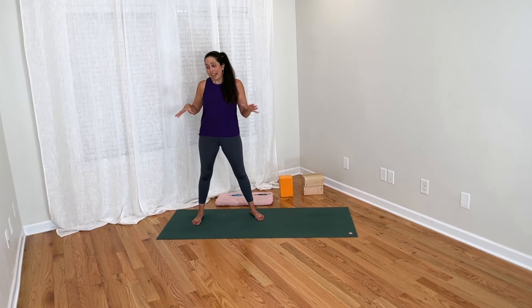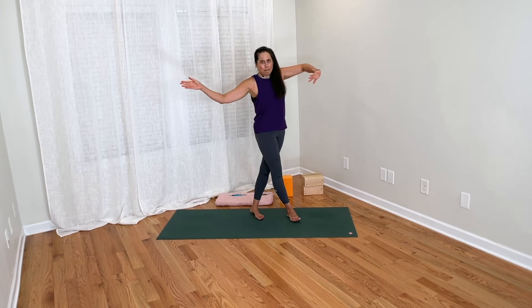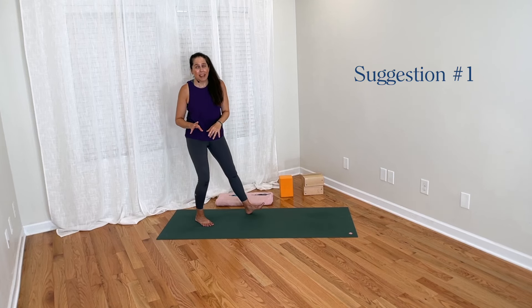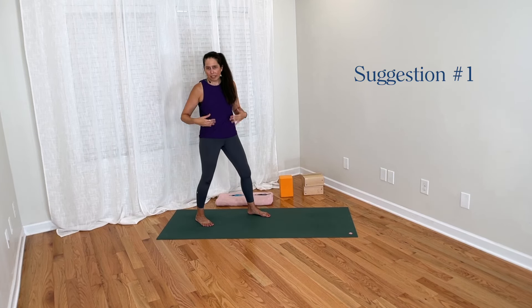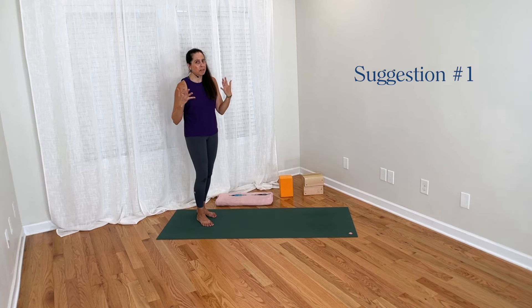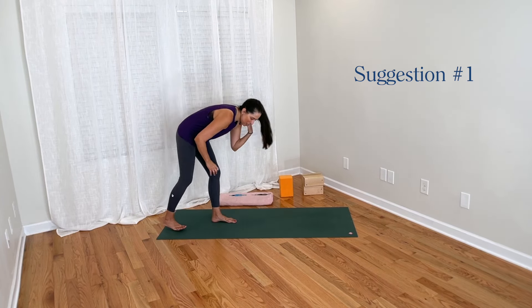So if we want to work toward getting our heels down in down dog, I have some suggestions. Here is the first one — I really love it. I really like how it makes me feel through the calves and the ankles, and it can be great for working to increase some mobility.